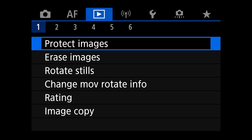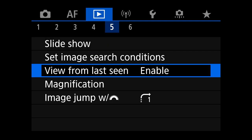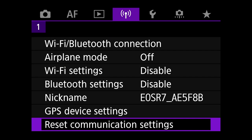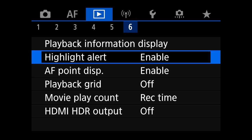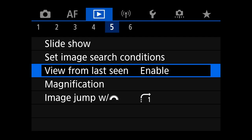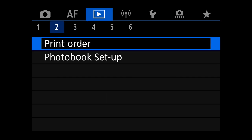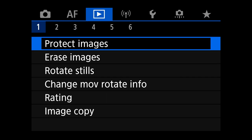Not a whole lot in the play menu. Highlight alert — I love having my blinkies on. AF point display when reviewing images — sure, it shows you the square and gives you a little bit of information, so why not take it?